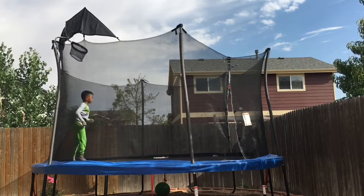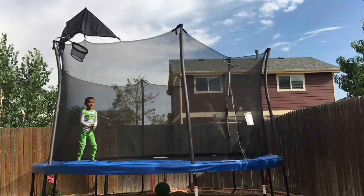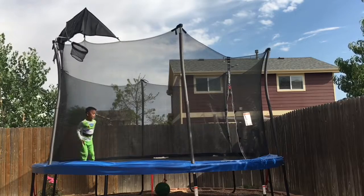Jump as high as you can and then go on your hands and then land on your feet like this. Three, two, one, GO!